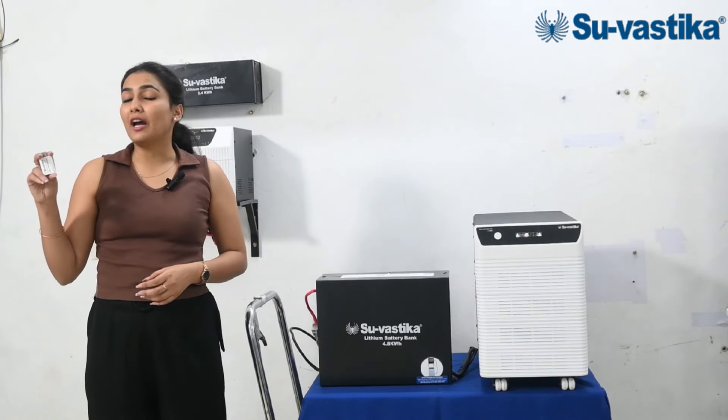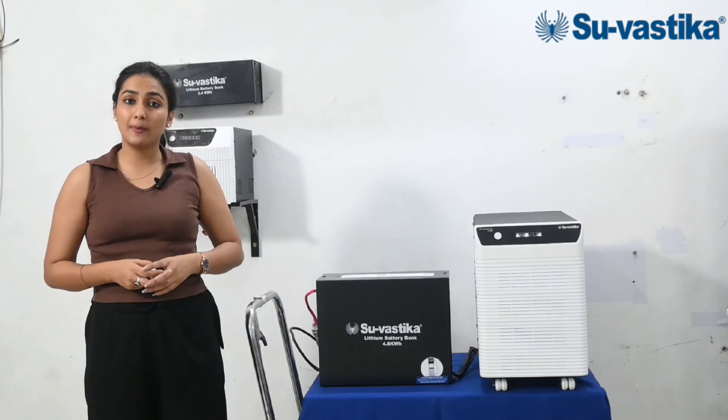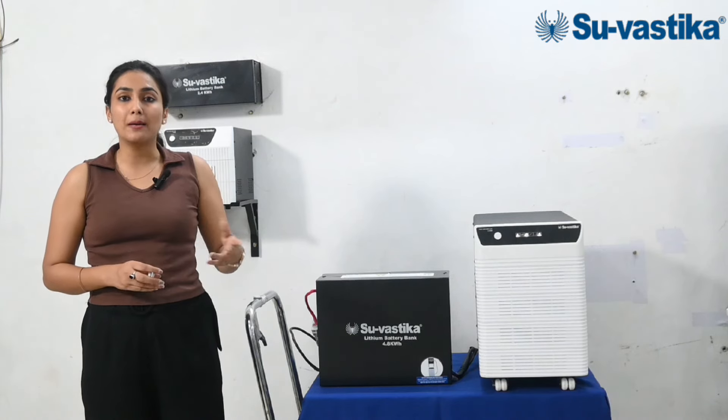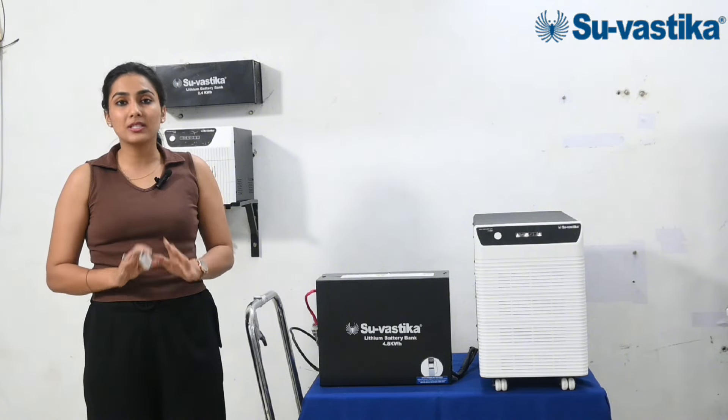Swastika company provides a Bluetooth Wi-Fi Dongle which connects you to the inverter, along with a USB port. The Swastika app, which is available in the App Store and Play Store, lets you see all the working parameters of this inverter.